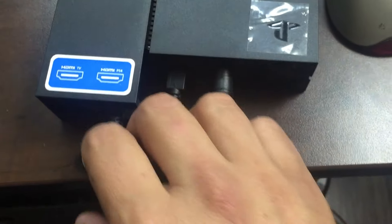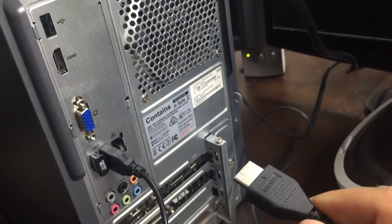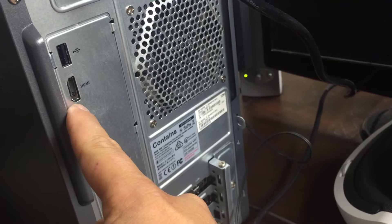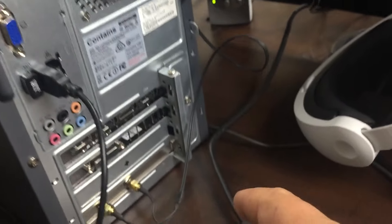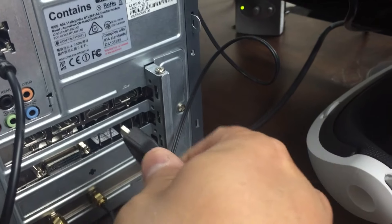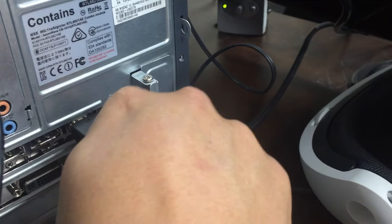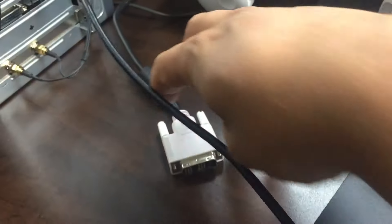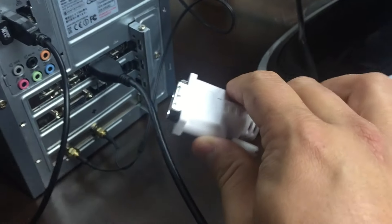On the back of the box you'll see a connection that says HDMI PS4, so we're going to hook up our HDMI cable to that. On the other end, it's very important where you plug it in — up here you have an HDMI connection coming off the motherboard; you don't want to use that one, it won't work. You want to come down to where your video card is. This is my GTX 960 and there's a spot for HDMI right there.